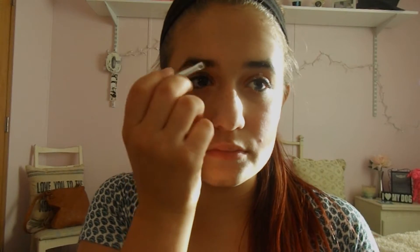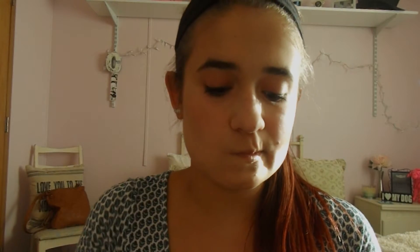Now I'm taking this e.l.f. eyebrow duo. I'm taking the light color powder first and putting this all over my brows, then taking the darker wax color and putting that on my brows as well.